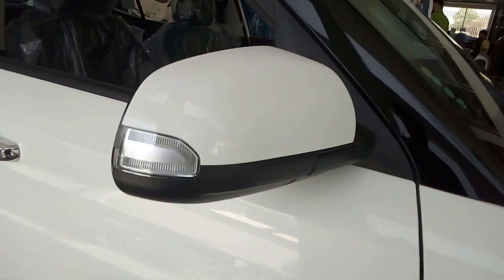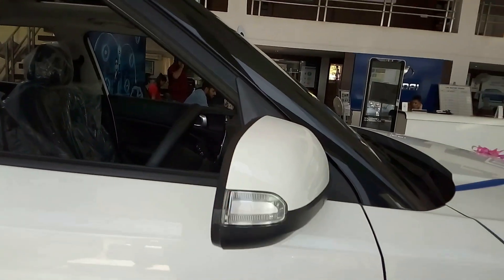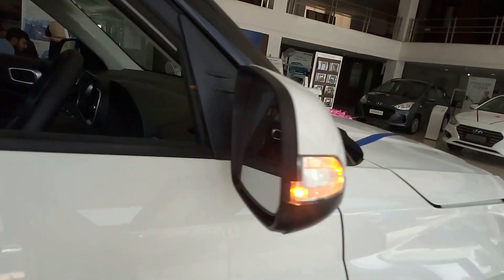This is the rear view mirror with turn indicators in a C-shape. These actually look very stylish when you look from the side.